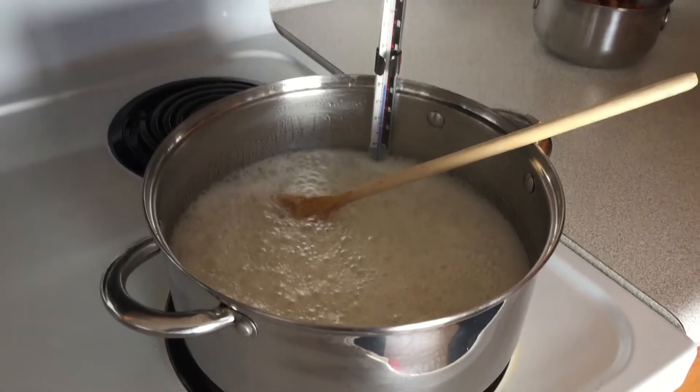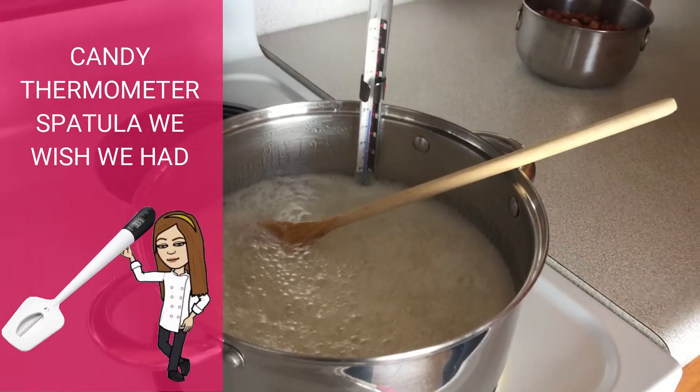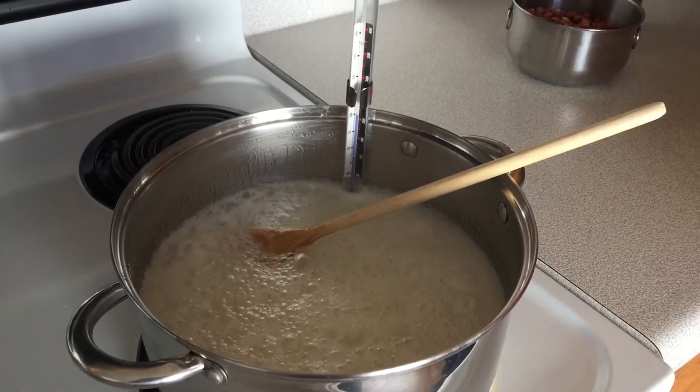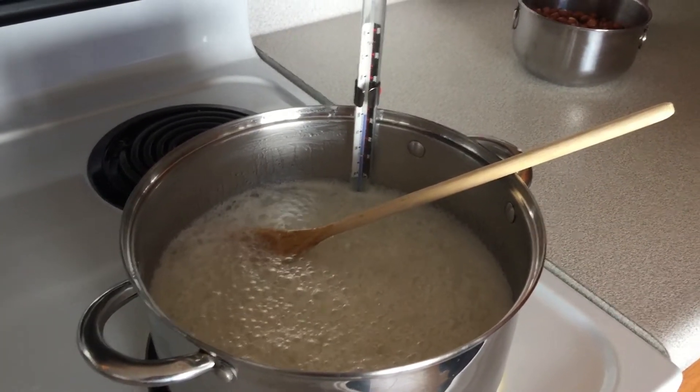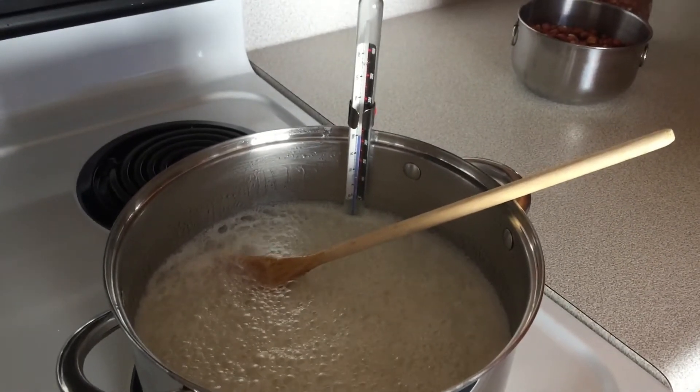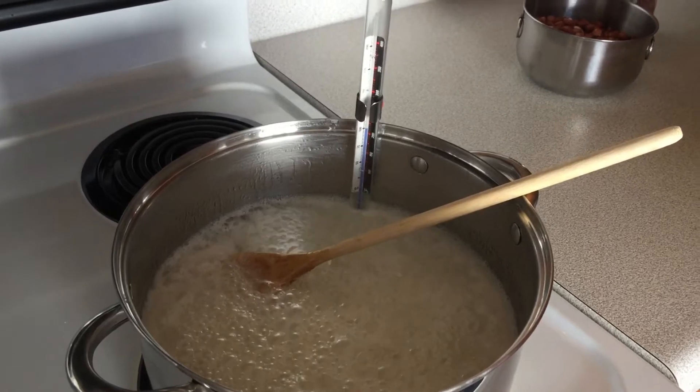Now that our mixture has started boiling, we clipped our candy thermometer to the side of the pan and reduced the heat to medium-low. It's going to continue boiling at a steady rate and we're going to keep stirring until the thermometer gets to 275.